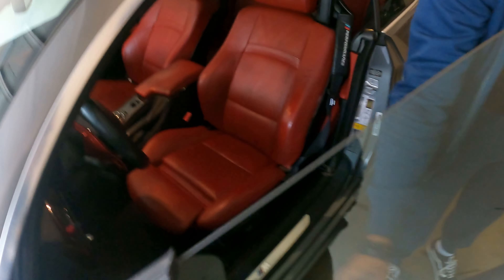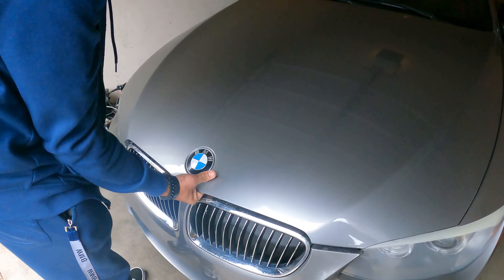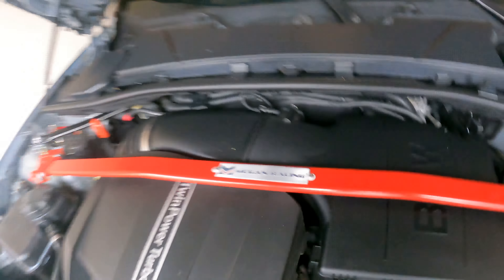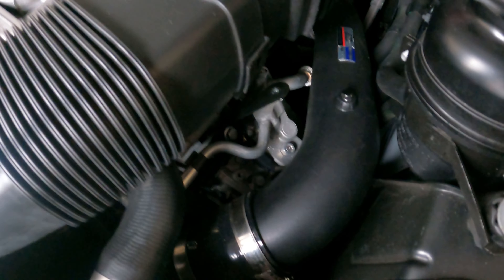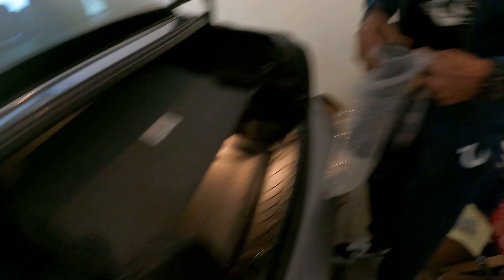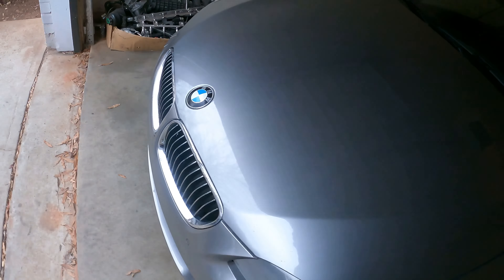Look at that red interior. Is this the new one or is this the one from Miley? That's the one from Miley. You put a charge pipe in? I already put a charge pipe in. Yeah, that's fire. How many miles on this car? 54,000. Wow, 54,000? What year?